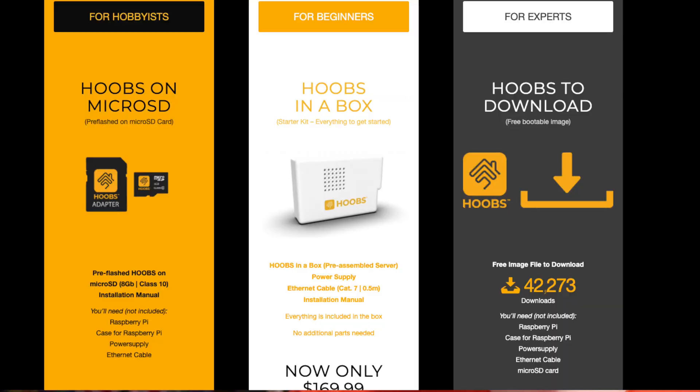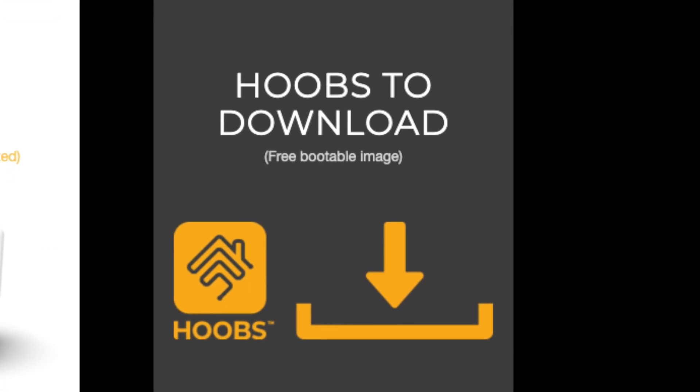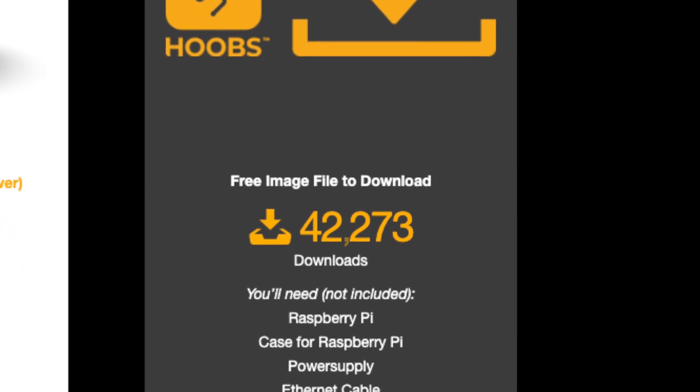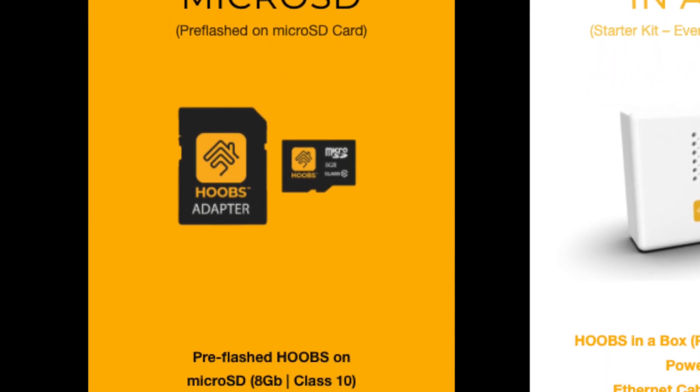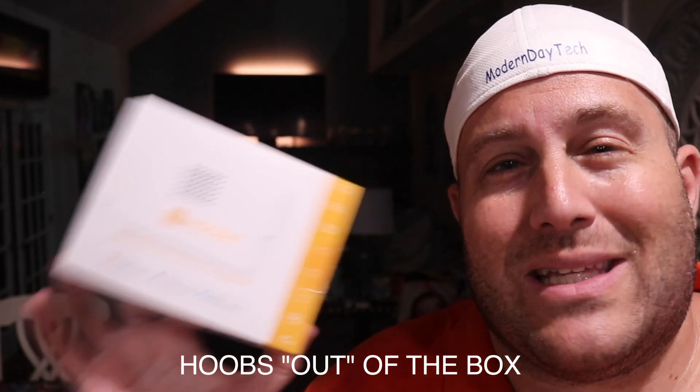There are actually three different options to get HOOBS depending on what technical level you're comfortable with and willing to put in the time for. If you want to build your own Raspberry Pi, you can download the software for free — but if you're at that level, you might just go ahead and jump right into Homebridge. The next option is if you already have your Raspberry Pi set up, you can get an SD card with HOOBS on it and install it. I'm just all about being easy, so I took the third option and got the HOOBS in a box.